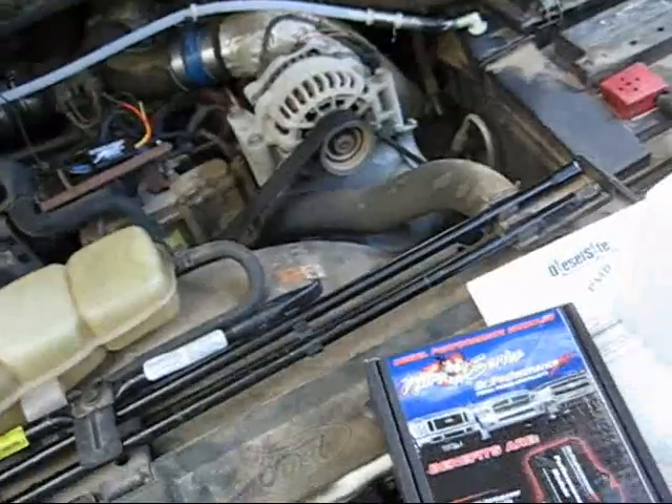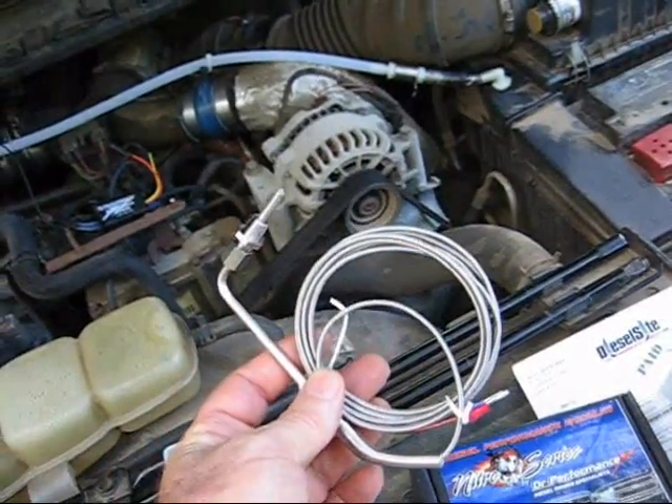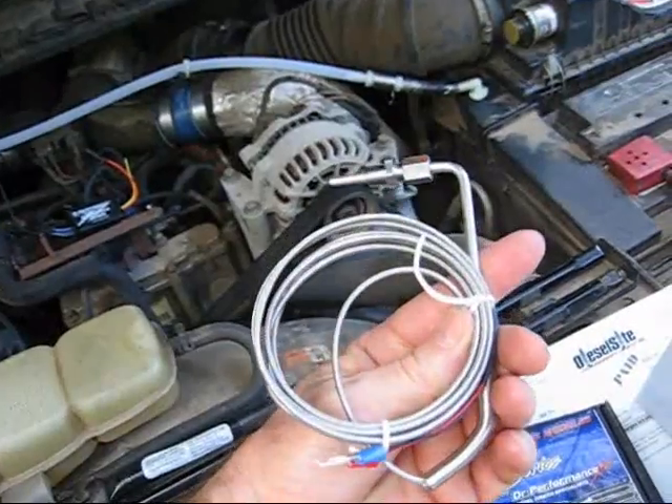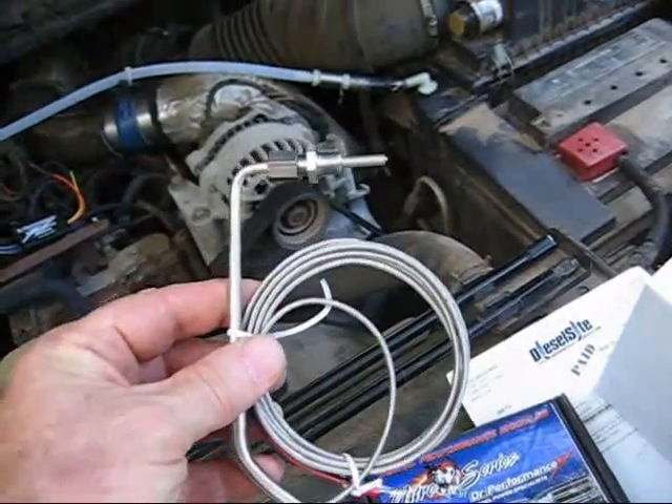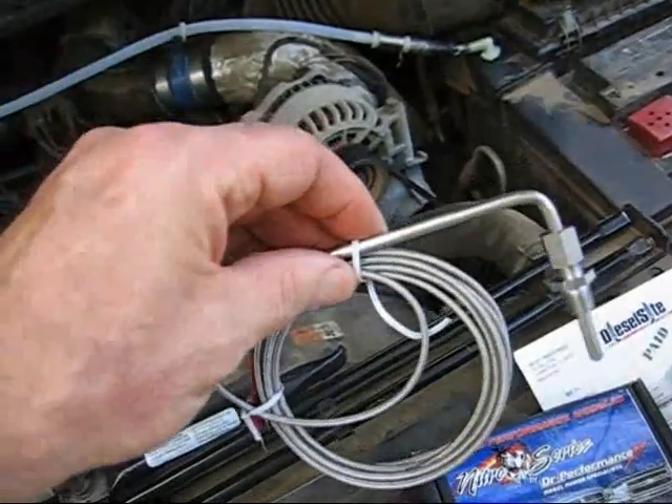Hello YouTube. Today I'm going to be doing some upgrades to my truck, starting with a pyrometer. I want to see what the exhaust gas temperatures are when I'm running HHO, and I also have a new CPU performance chip.